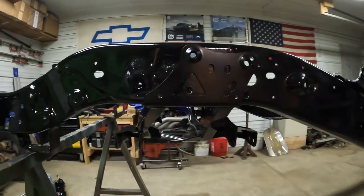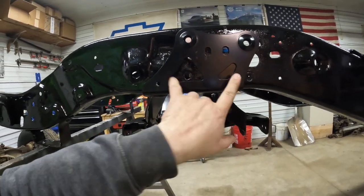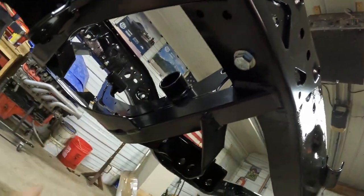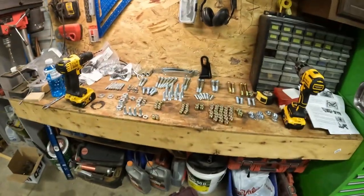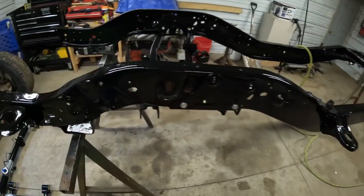Now we got our holes drilled. We're going to leave these two out because that's where the upper control arm is going to go, but we can put our three-eighths bolts in the bottom on each side. Then we got to do the same thing underneath — there's four three-eighths on each side so I'll have to punch them and drill them out and throw the bolts in there. As you can see I got all my hardware laid out here, quite a bit of bolts and nuts that come with it. Hopefully we don't have any leftover when we're done. We got all our bolts in.